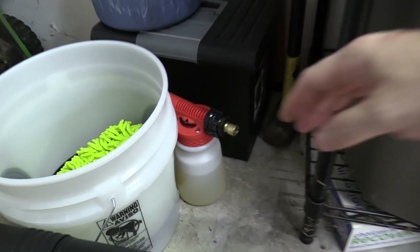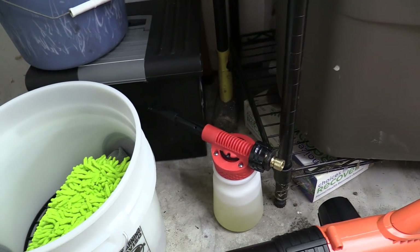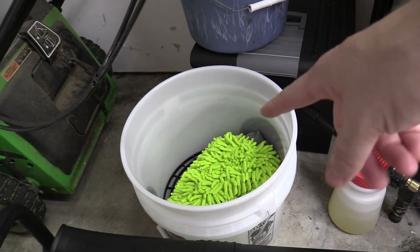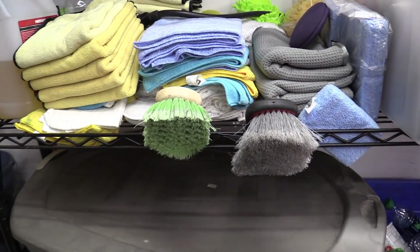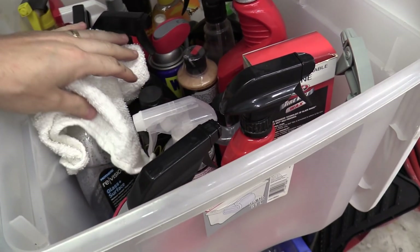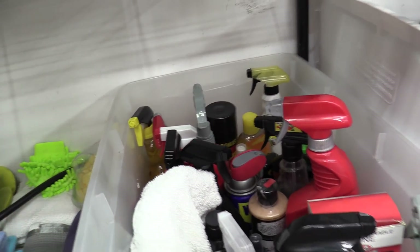I have one of these little foam sprayers that you connect to the hose and it foams up everywhere. Of course I have my wash bucket with a microfiber mitt and a grit guard, a stack of towels, brushes, and car wash supplies. All my chemicals are in a big tote — leather cleaner, glass cleaner, and whatever else I have, all right there.